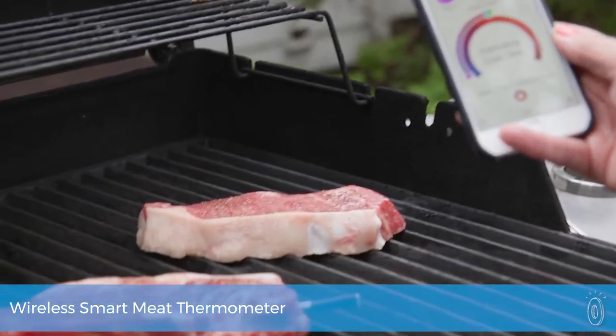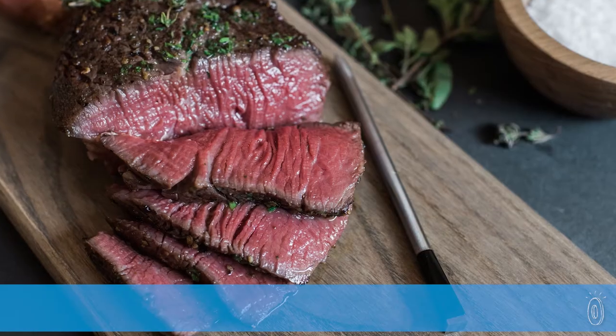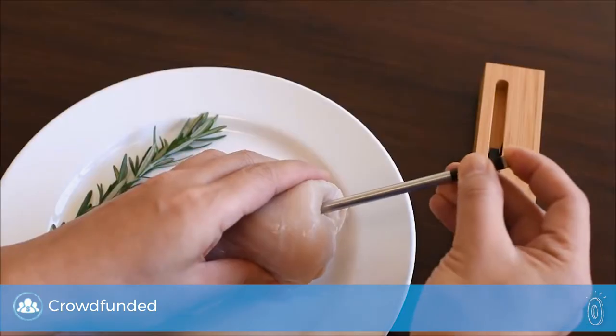Whether you're a beginner griller or a busy grill master, Meater takes the guesswork out of grilling and roasting meat. It's a wireless smart thermometer and app duo that keeps you connected to what you're cooking without being tethered to the grill or oven.